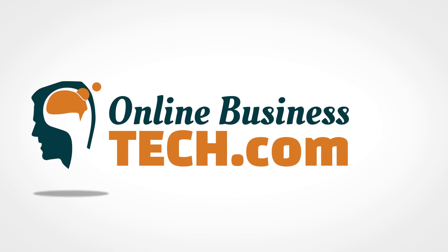In this video I'm going to show you how to create a digital whiteboard video. Hey, I'm Matt from OnlineBusinessTech.com. A digital whiteboard video is when you record yourself drawing on your screen. You do need some special equipment in order to do this, and I'm going to tell you exactly how to set it up, how to record, and how to actually write on screen.